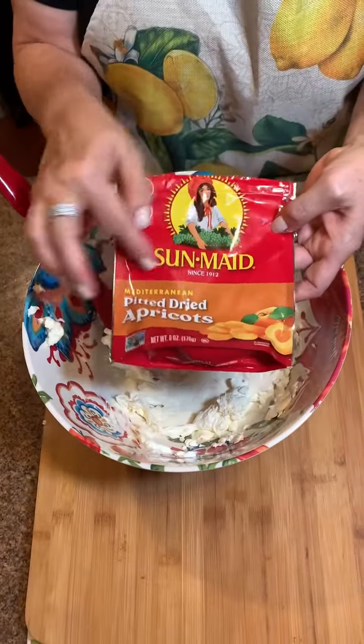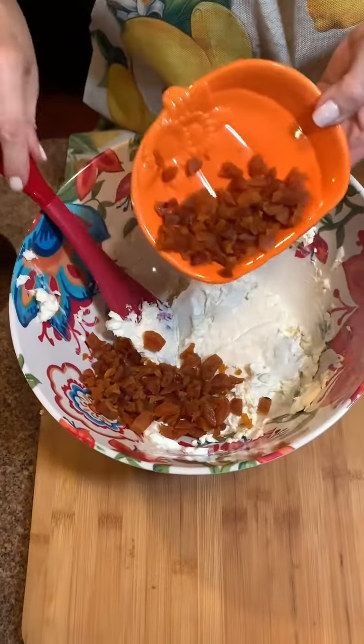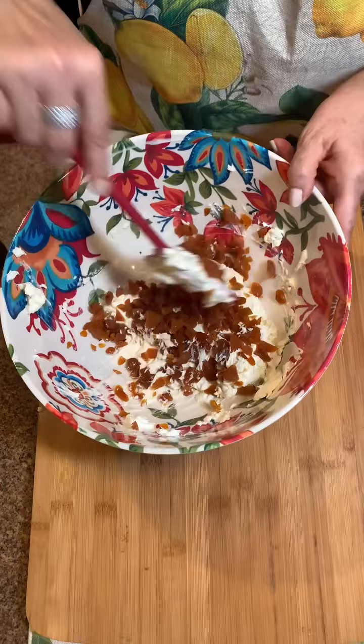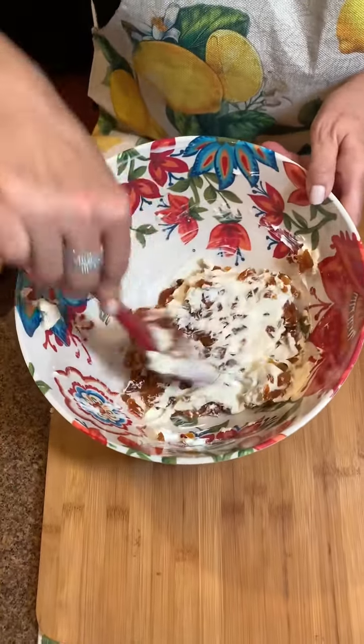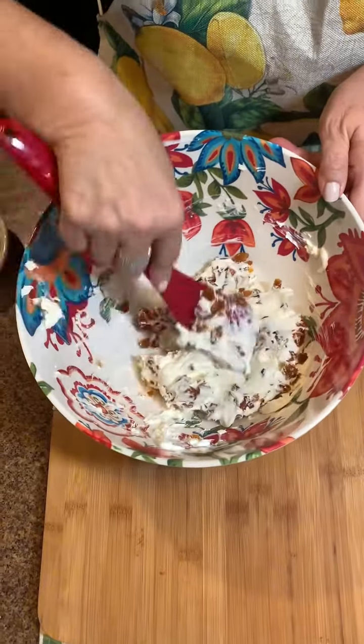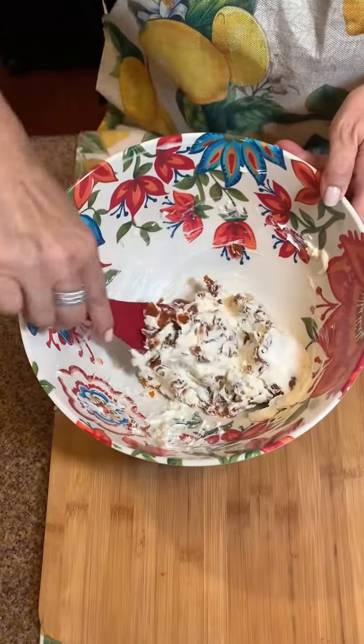A whole package of dried apricots goes in here. I did chop these a little bit — they're a little big in the package. It calls for a cup if you're doing a double recipe, which I am, but I did want to chop them up a little bit.